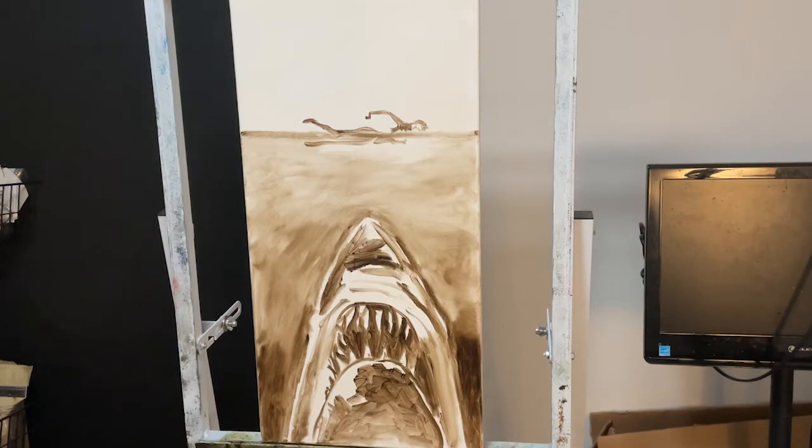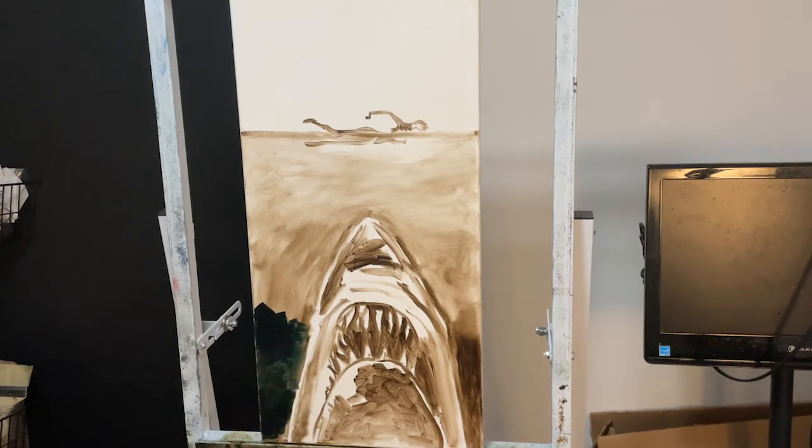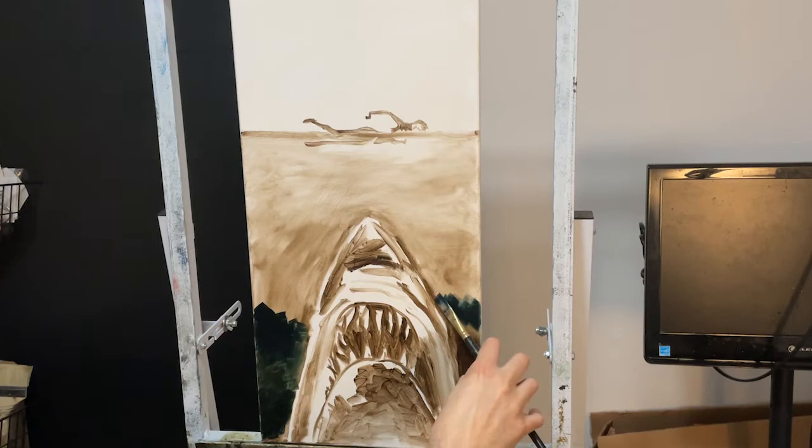Turn off the projector and now we're going to start putting in some color. We're going to start a little darker — this is Prussian blue. When I go in to put my highlights or lighter spots of the water, it will mix with this Prussian blue and give us a little bit more of what we're looking for. Prussian blue and raw umber along with all of the raw umber that's already on the canvas. So it's a very, very dark blue and I'm working on value even before I start putting in my whites.